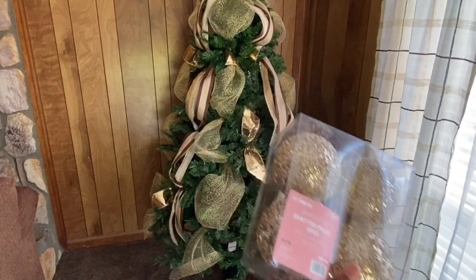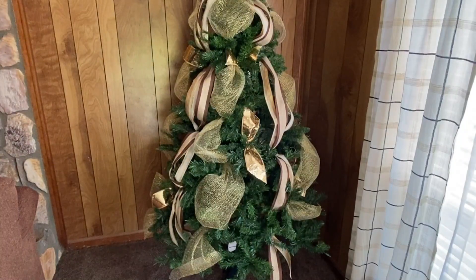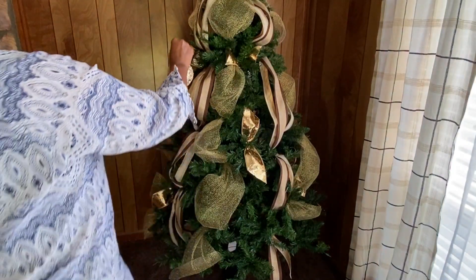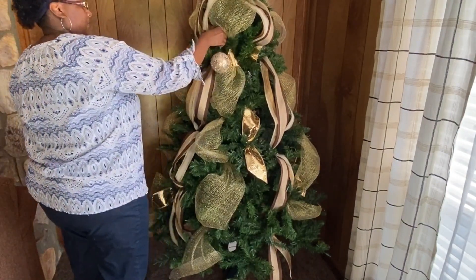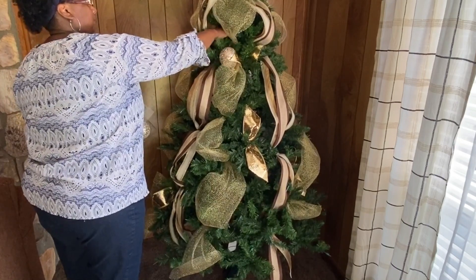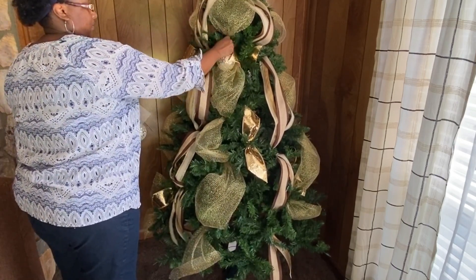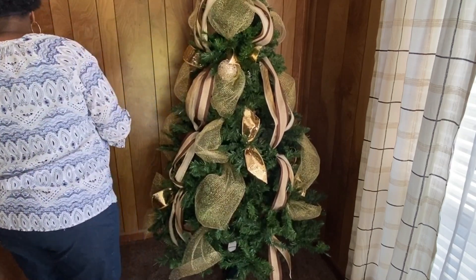Next up are these really pretty ornaments that I got from At Home. I'm going to start putting all my ornaments on. I don't have a plan — I'm just putting things where I think they'll look good, and then I'll step back a little bit to see if anything needs to be moved around.